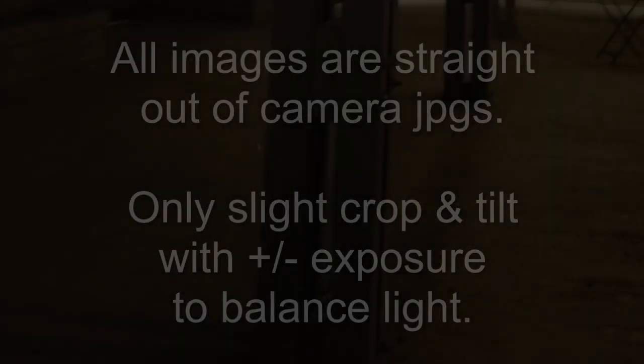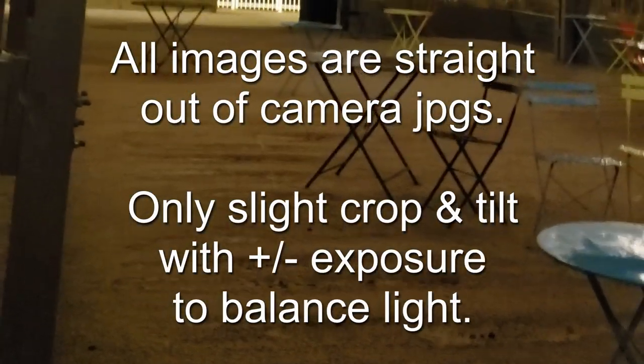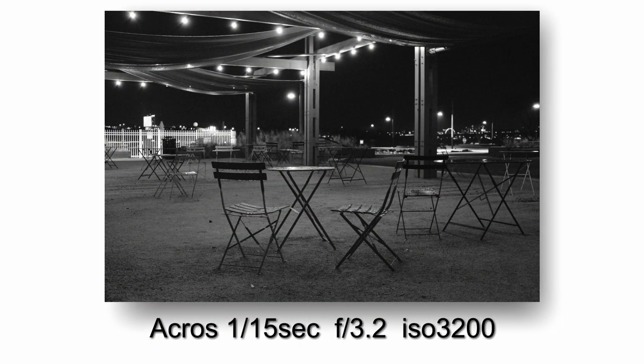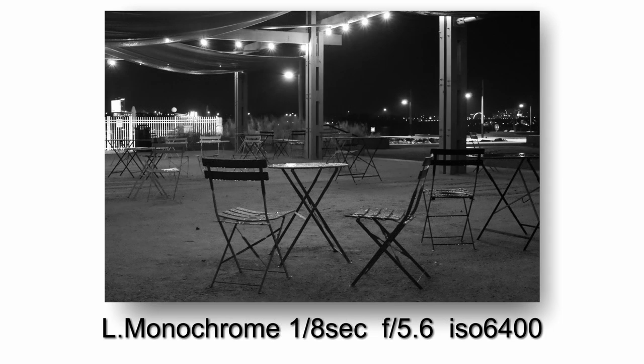So everything you'll see will be straight out of camera JPEGs. I just did a slight crop and tilt, but I did have to adjust the exposure slightly in post-processing. That's all I've done. The cameras meter very differently in low light — I was a little surprised by that, almost by a full stop in some cases.